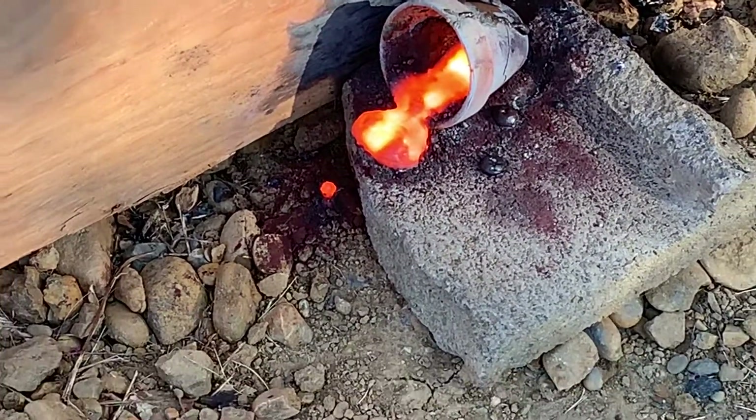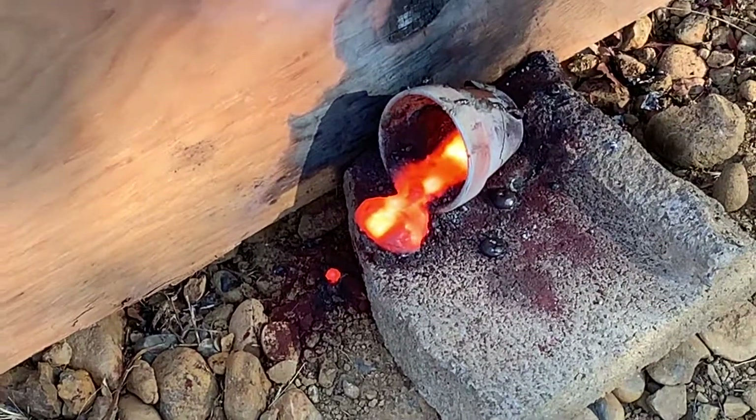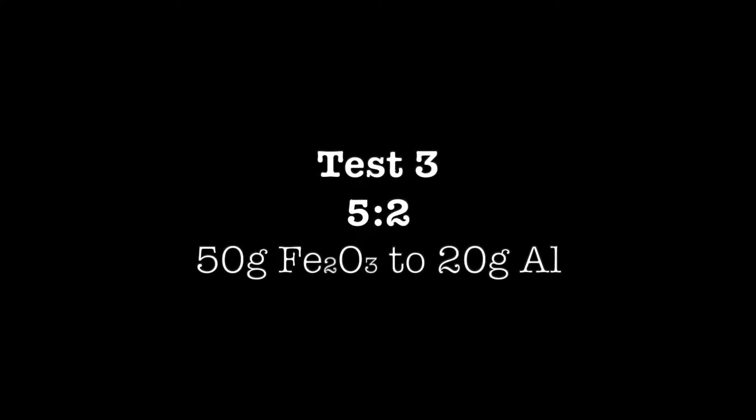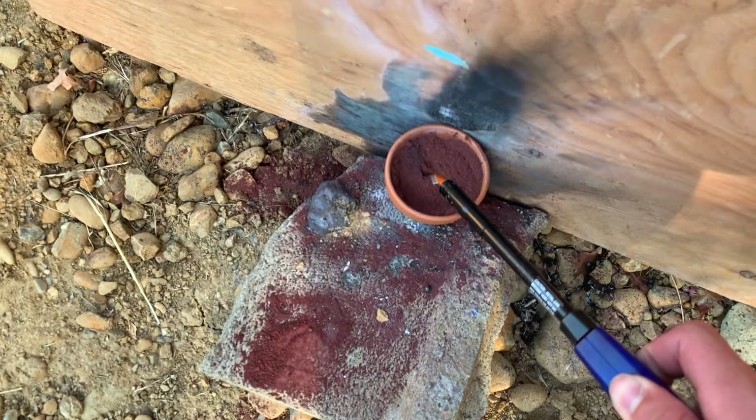Here's the molten iron right after the reaction. It's kind of oozing out. Here's the 5 to 2 ratio.